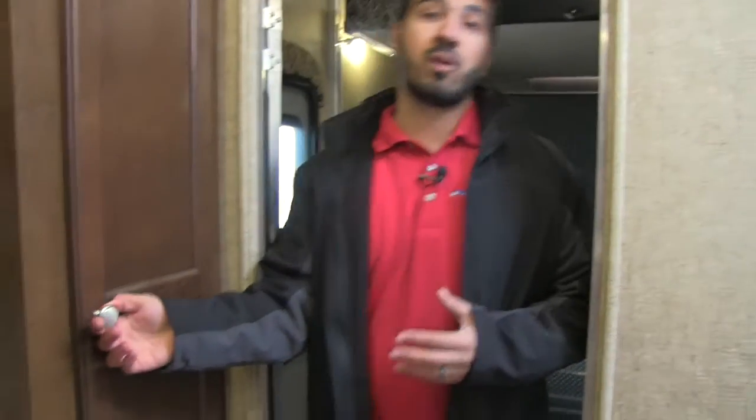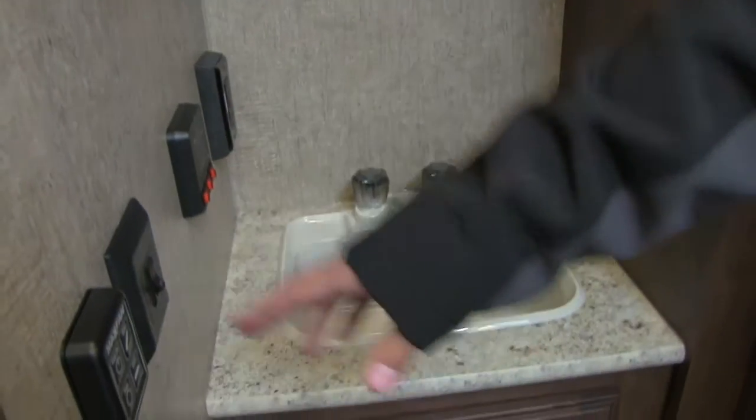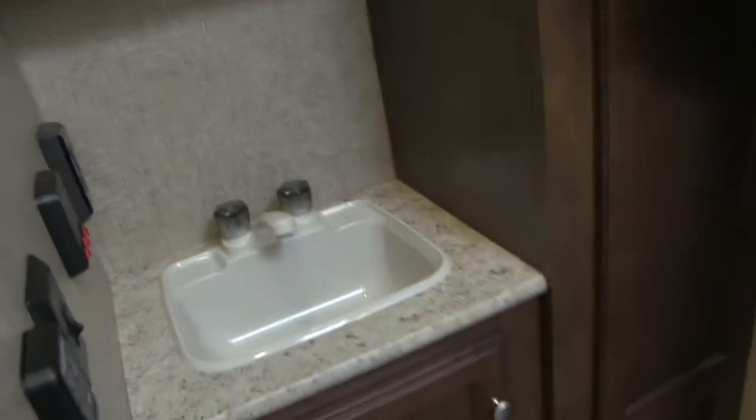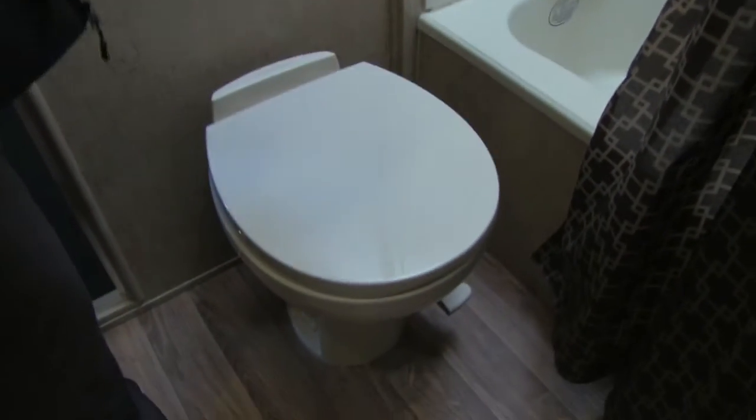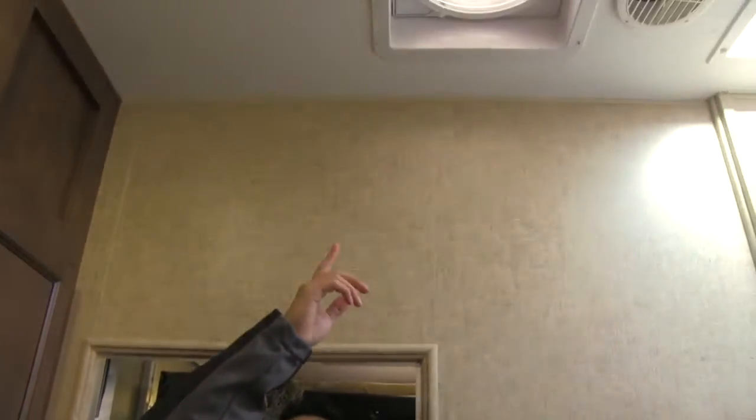In our bathroom we have a ton of storage, starting with a huge linen closet and a mirrored medicine cabinet with storage behind it. On the wall you'll have a plug-in, your tank monitoring system, and the Maxx Fan control — that fan has a rain sensor. There's a sink with plenty of countertop space and storage underneath. Plenty of leg room at the toilet, and a tub shower with excellent shelving, a hand wand, and great ceiling height. Up top is the Maxx Fan, and of course AC with all LED lights throughout the coach.